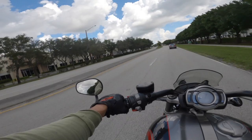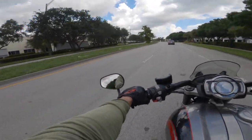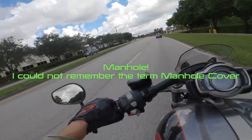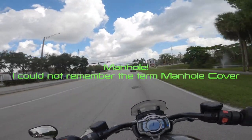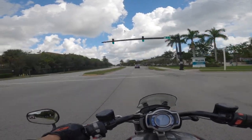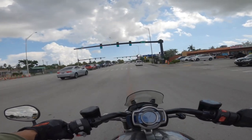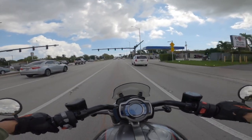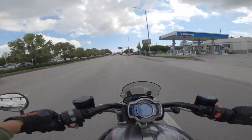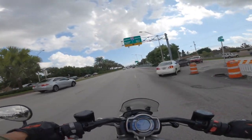I'm handling these curves extremely well. Let's take this puppy on the highway and see how it feels. The wind actually isn't that bad, so I guess I can't say much against that little windscreen. Let's go south towards Miami and see how this thing rides.